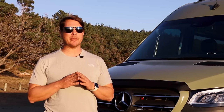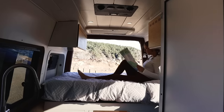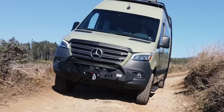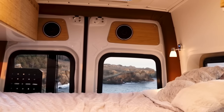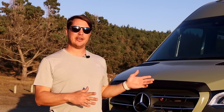Welcome back to Vanland. This is a very special day because we're revealing one of the most complex and intense builds we did this year — it turned out to be one of the most amazing vans we've ever built at Vanland. Pretty much all the features we offer on Sprinter Vans went into this build. We're going to start with the exterior and then take you around and show you the interior as well.